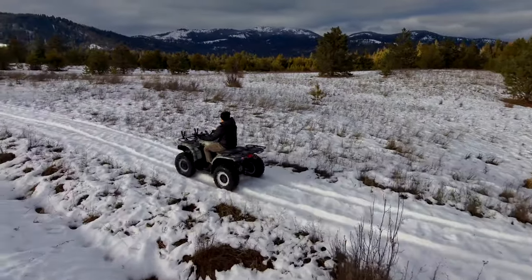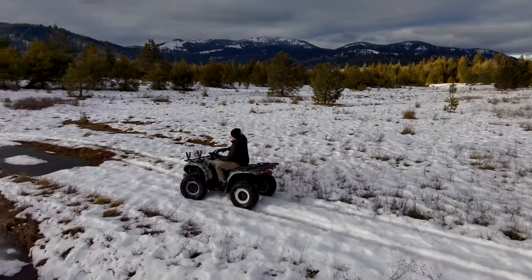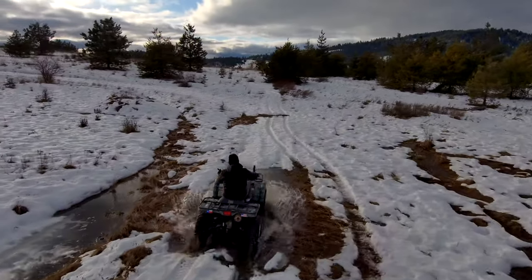I mainly picked this drone up to hopefully make the channel better on some of the ride videos in the future. So I just kind of wanted to share this little demonstration with you guys.